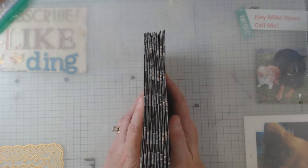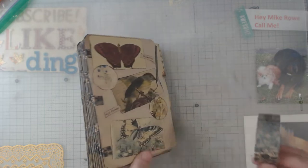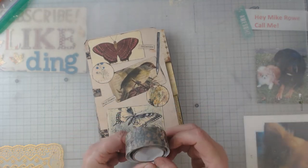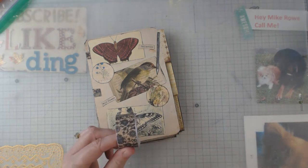On these hinges — I'm getting a little bit better at doing them straight. I used the same Tim Holtz tape that I had used on the first one, and this time I'm going to show you — this tape comes in the package with another tape.